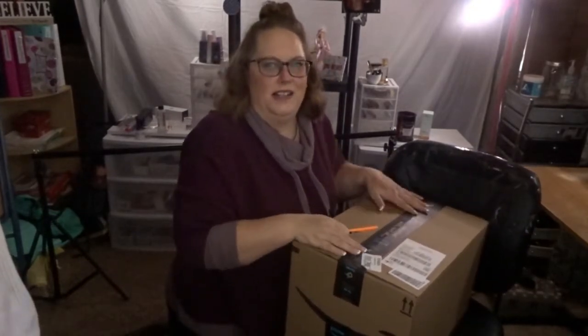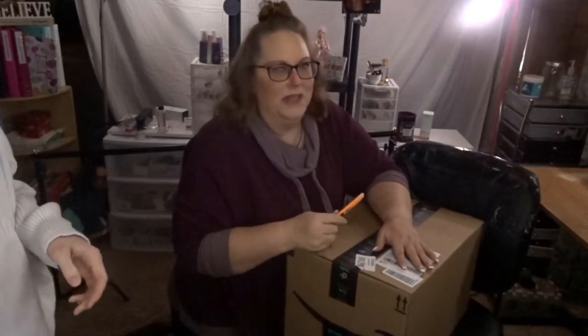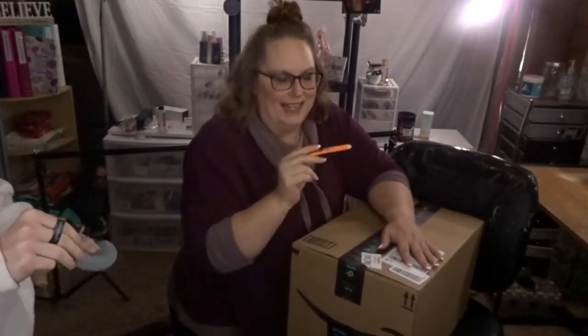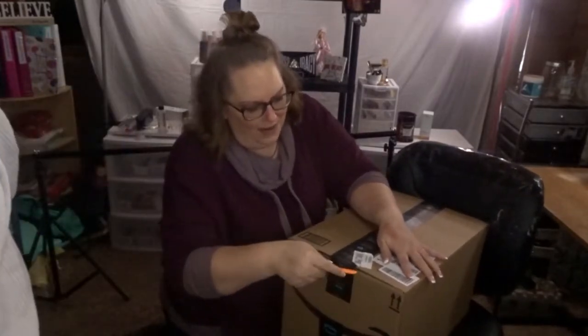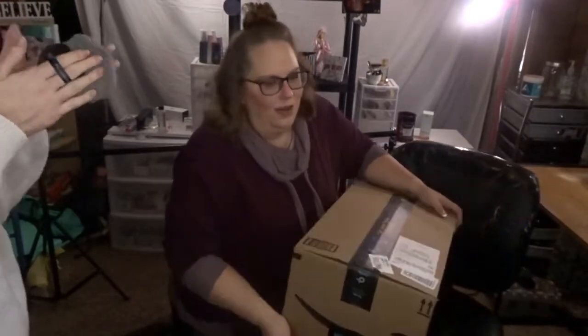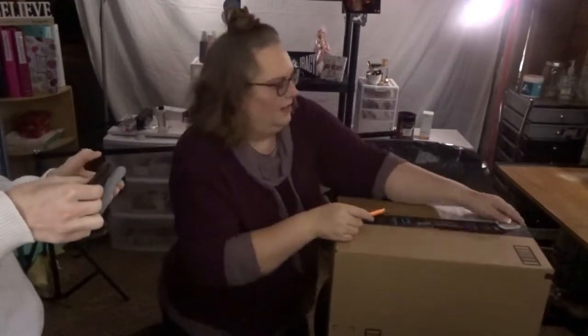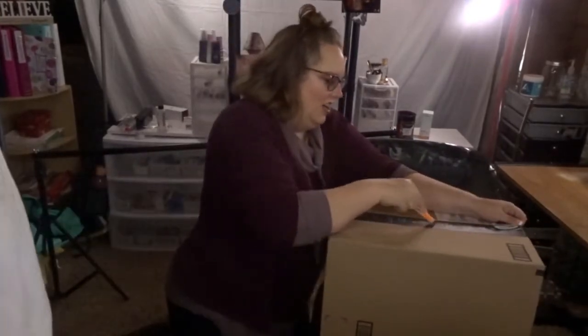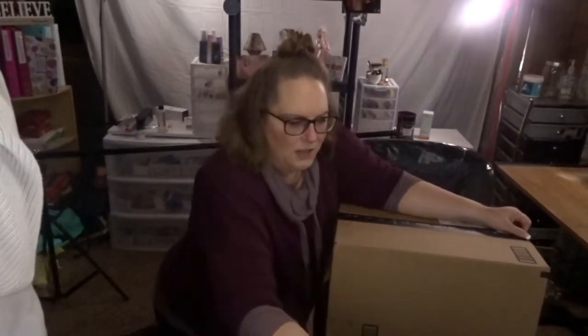So, we got a big box. Dream Egg Health sent me something to review. This is not a sponsored video, but they did send me this product for free for testing. And of course, I do know what it is — it's a humidifier. It is a newly released humidifier that they just put out.